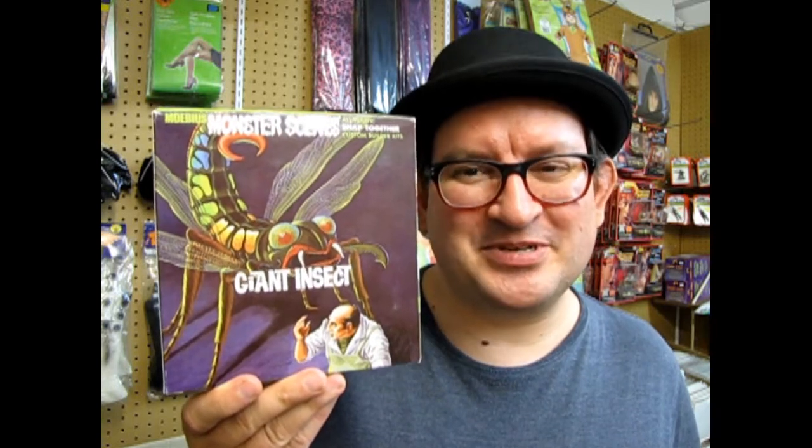Hello everybody, my name is Trevor Ocelescu and I am the owner of Monster Hobbies in High River, Alberta, Canada. I am your scary nerd! So that's gonna probably plague me for the rest of my video career. But anyway, welcome to another episode of What's in the Box?